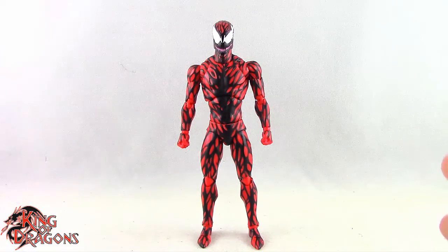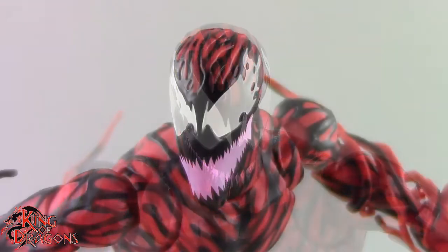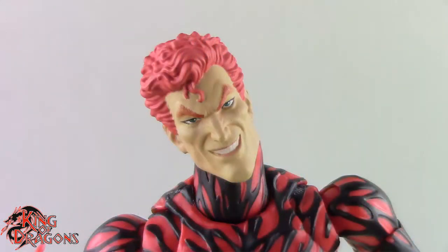For starters he does come with three different head sculpts. We get the Carnage head where the mouth is slightly opened, one where the mouth is completely opened, and then we get an unmasked Cletus Cassidy head which looks really nice — not as sadistic, but nice.